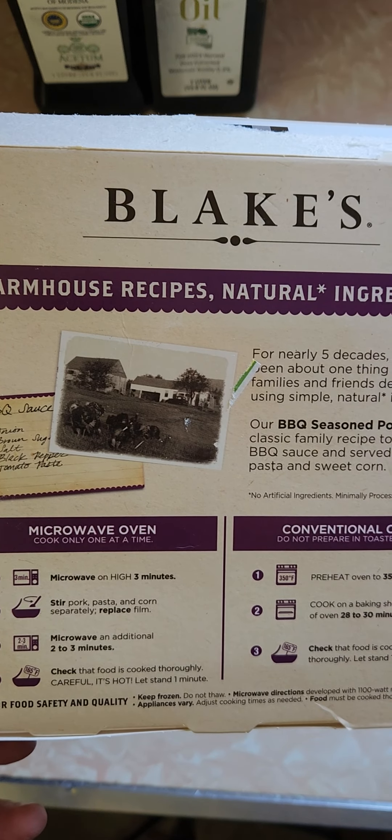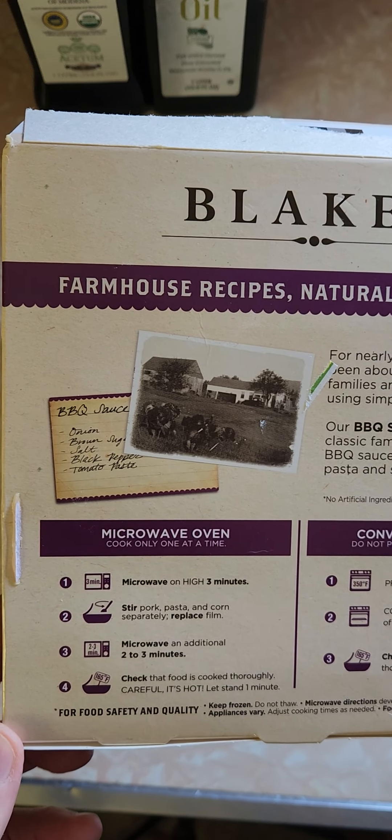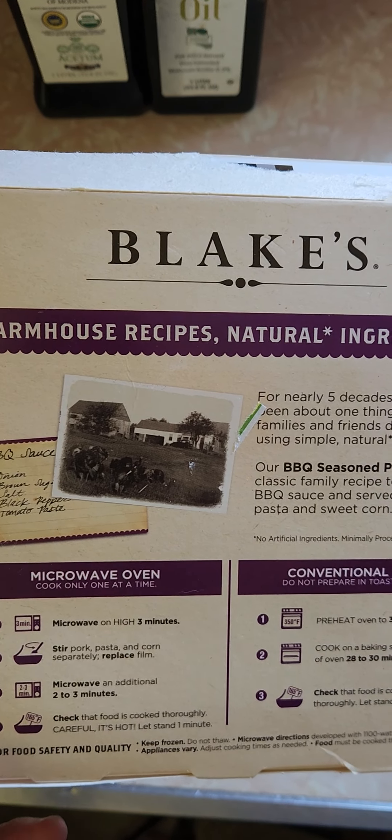I microwaved it on high for three and a half minutes, stirred everything up, then did it for another two and a half minutes. It seems to be done.